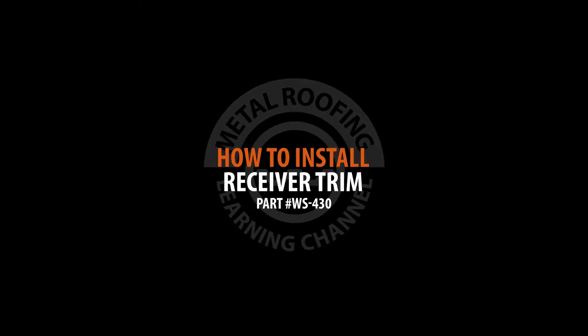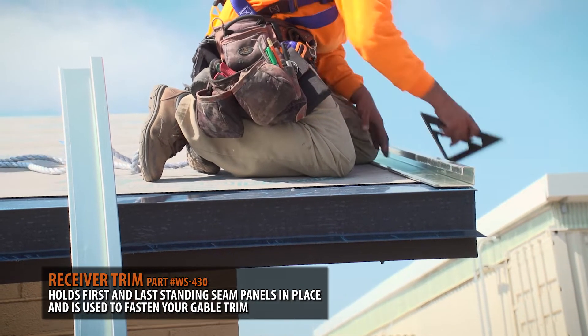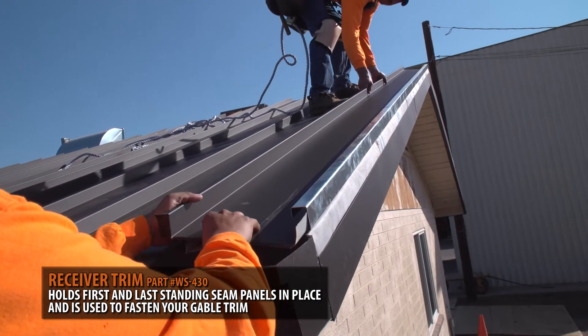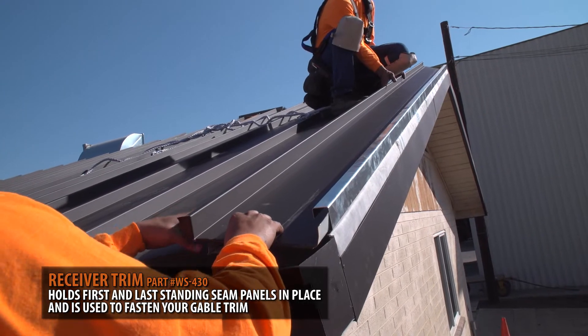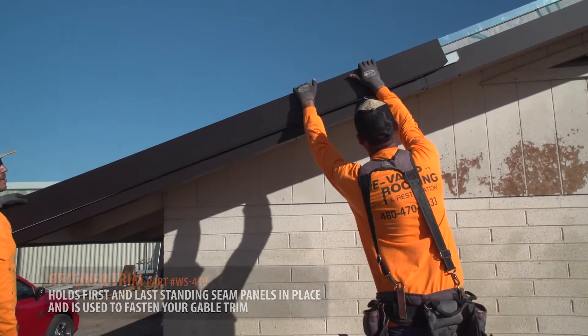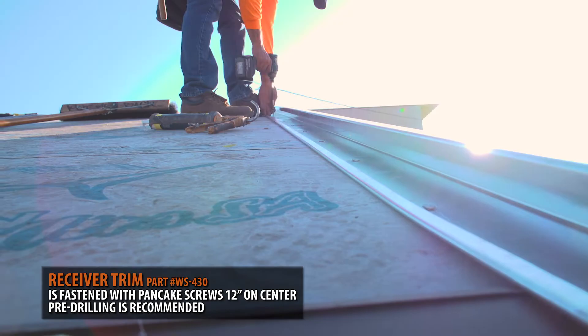Installing a Receiver Trim. The receiver trim shown here will serve two purposes: it will hold your first and last standing seam panels in place, and it will be used to fasten your gable after you install your roofing panels. The receiver trim is installed using pancake screws 12 inches on center.